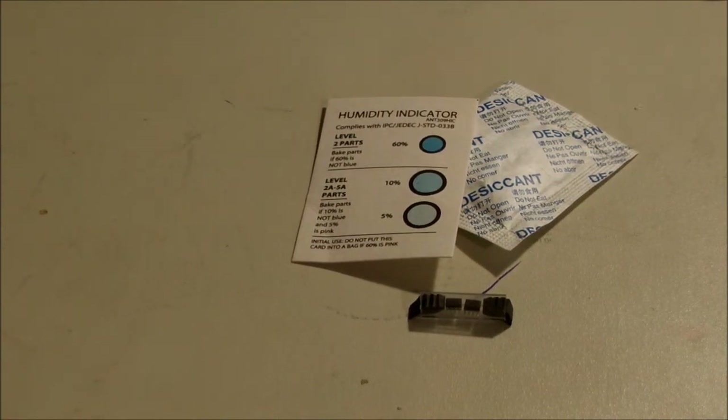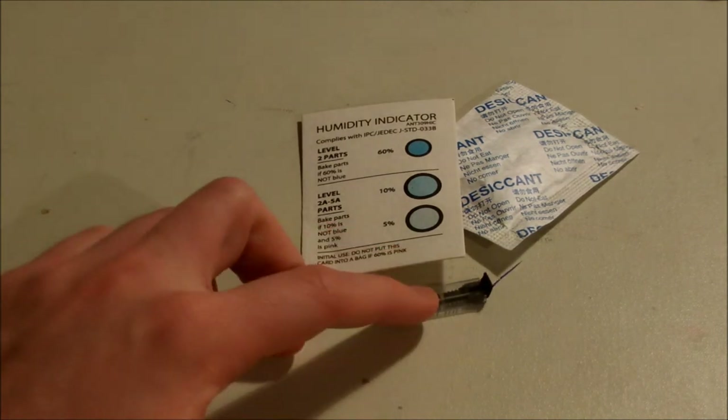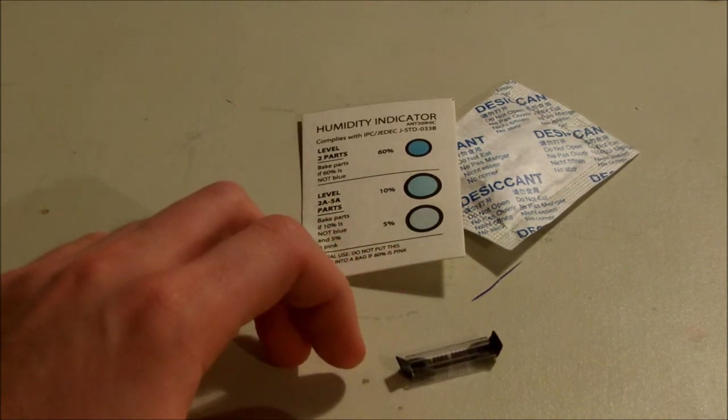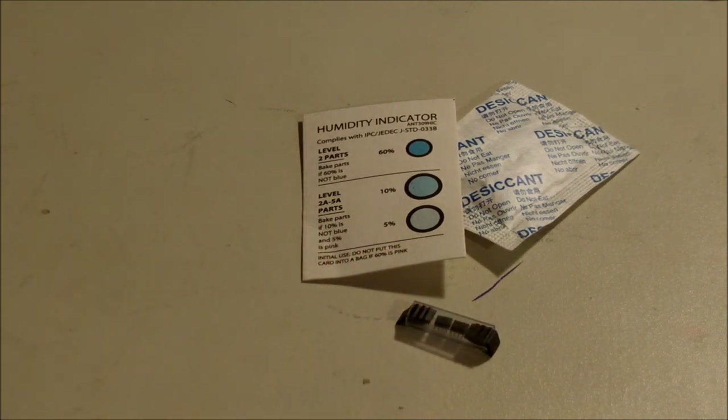So this was basically a review of Farnell's packaging. I really liked it, and I have to say the price for the components was quite reasonable, especially for the quantity I ordered. Usually if you order in hundreds or thousands you get a big discount, but since I had a rather small project I was okay with two or three of each component. Anyway, I hope you find this video useful — see you soon, bye.